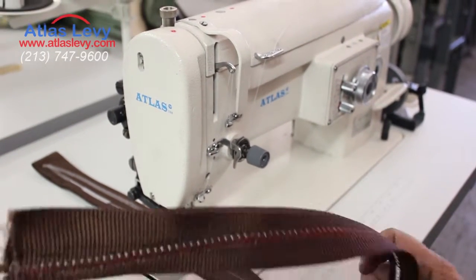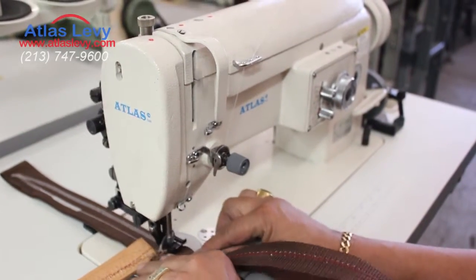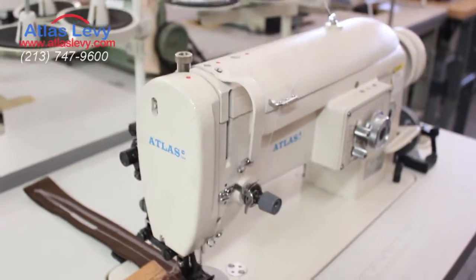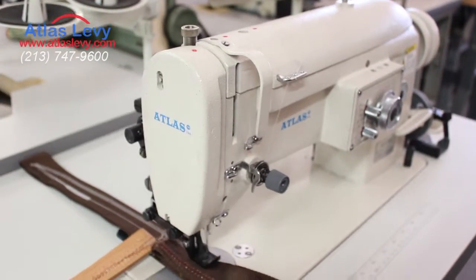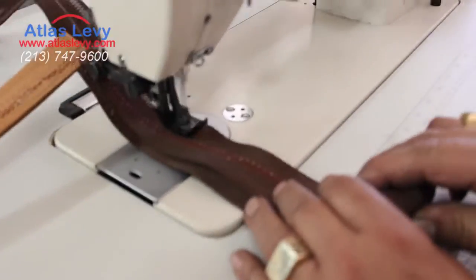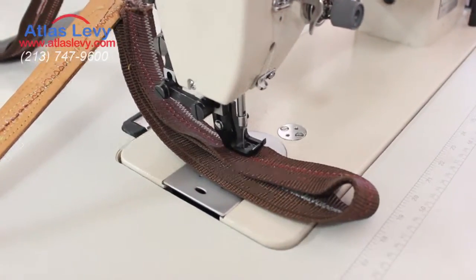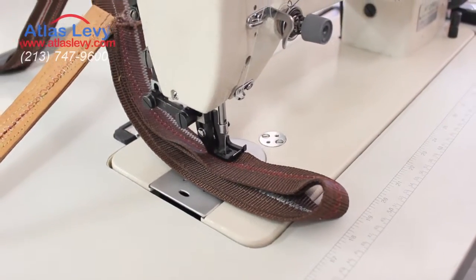You can also increase if you want — for heavy duty, you can go further. If you see how many layers I'm sewing over here, it's webbing. Thank you very much from Adas Levi's sewing machine company.